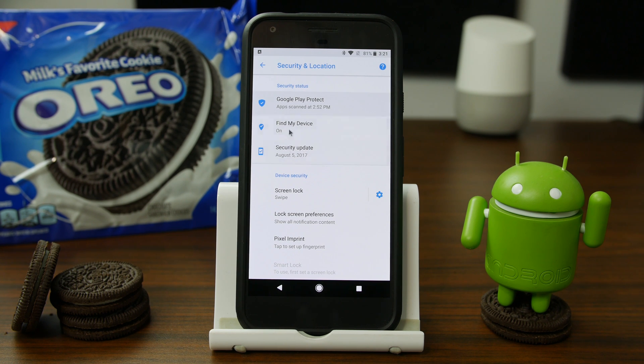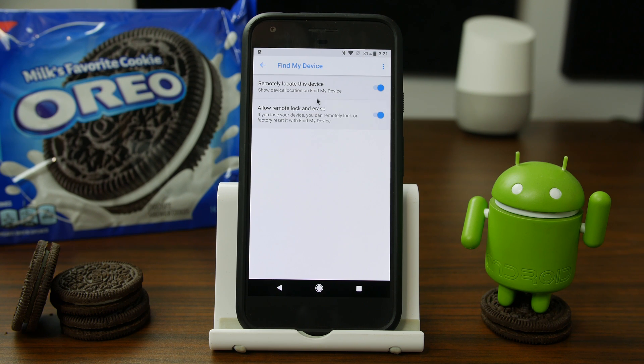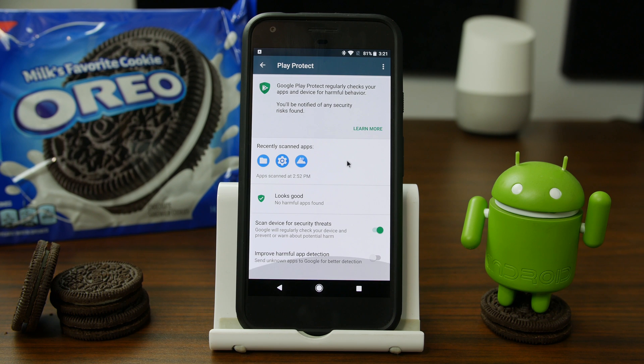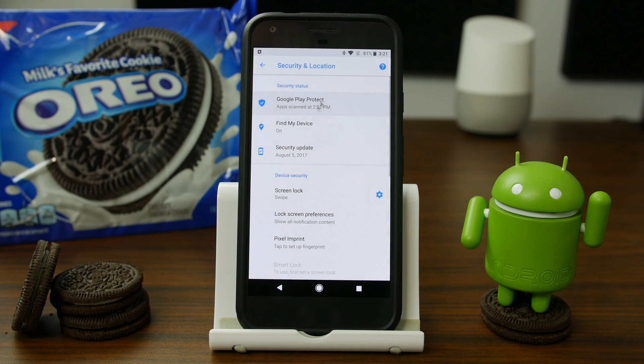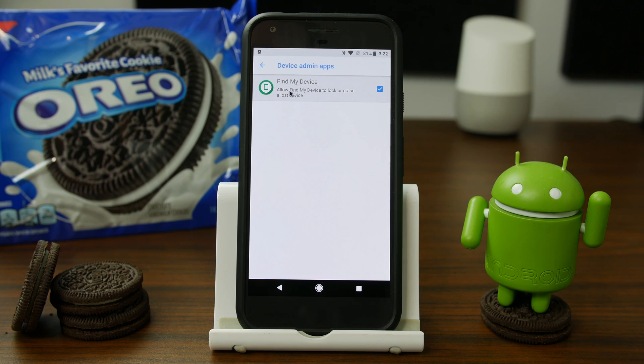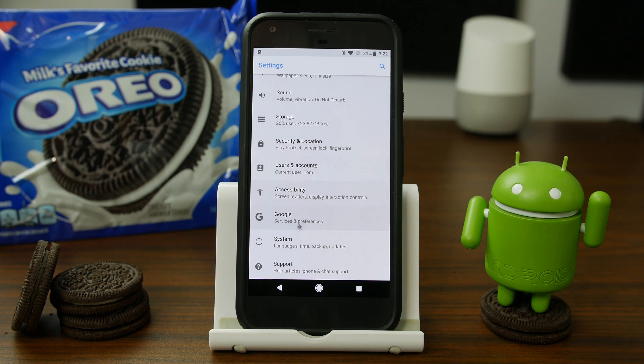There's a new spot I've seen — this top heading. Security update, which is normally under About Phone, is now listed here as well. Find My Device, which used to be called Google Account Manager or Google Device Manager, is now being called Find My Device. And on top of that, we also have Google Play Protect. This is Google's new security measure to scan your device for malicious applications and either deal with them or let you know. So they're really touting security as one of the new features in Android Oreo. Device administrative applications also now show Find My Device.